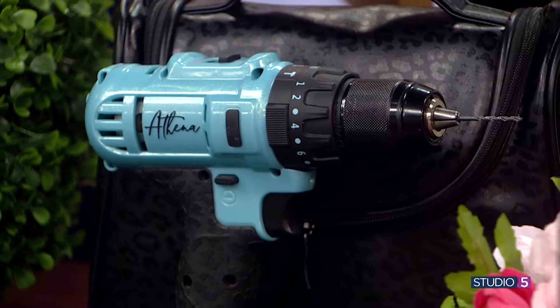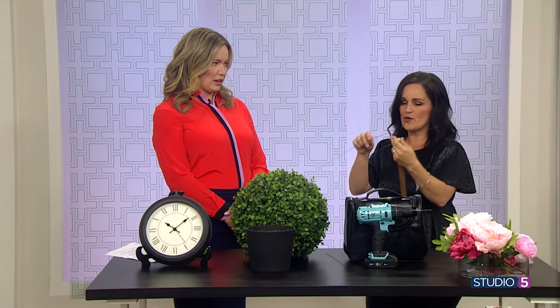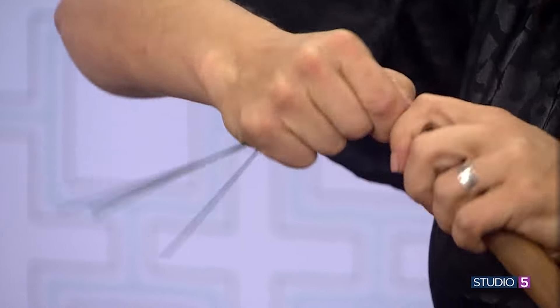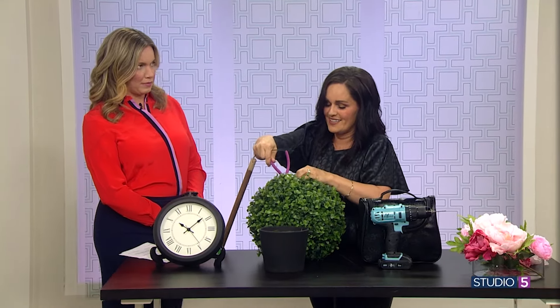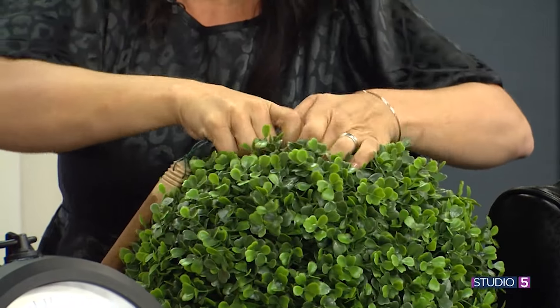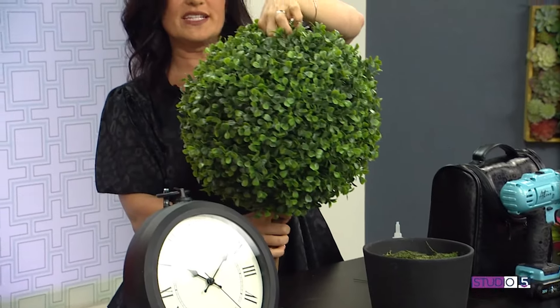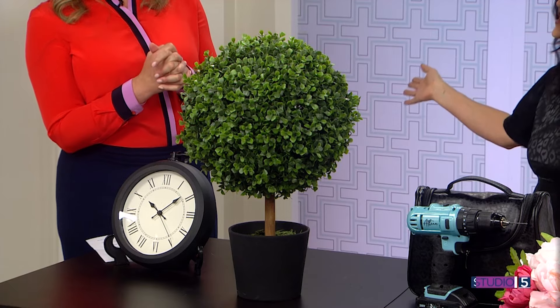So to keep the topiary ball stable on top of the handle, you're going to put some green floral wire through the pre-drilled hole — otherwise it would be flopping around on top. You just twist the wire together to get it through the small hole, and if you can't find a hole, take some wire clippers and make one. Then push it through and feed the wires through, twisting them on top to stabilize it. Then press it right down into the floral foam. In about five minutes you have something that looks incredibly high-end.